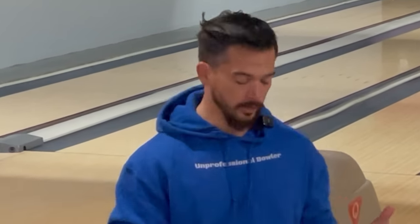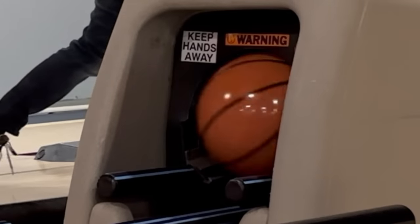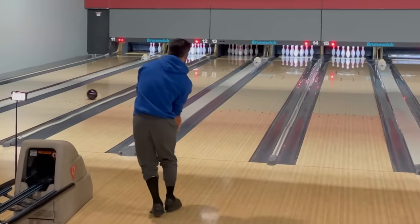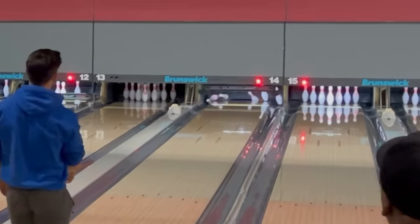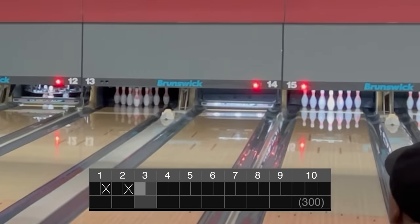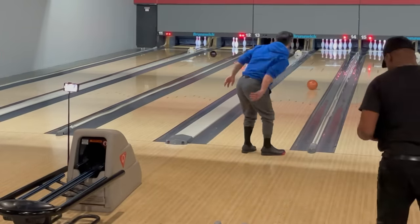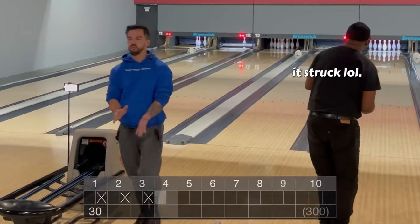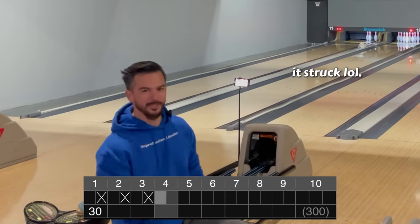That's actually my first warm-up shot of all time with that ball and we're one for one — I'm 100% strikes with the undrilled basketball. Should I count this game? I always do a warm-up game but I might shoot 260 at this point.